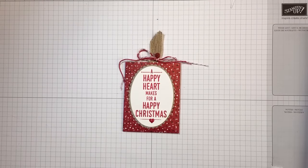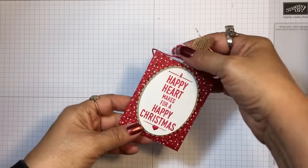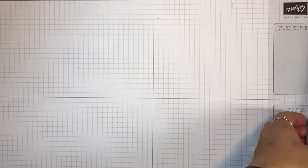Hi everyone, it's Lisa with inkandinspirations.com. Thank you for joining me today. In this video we're going to be making this cute little Christmas gift card holder. Let's see what we need to get started.